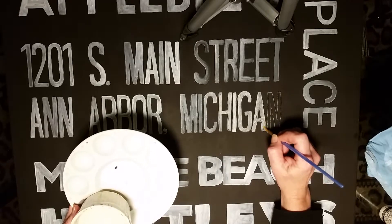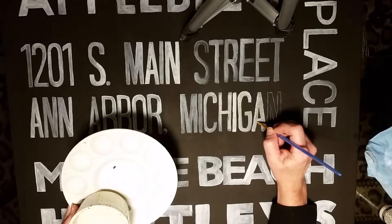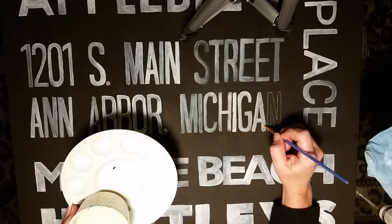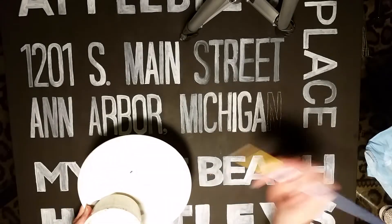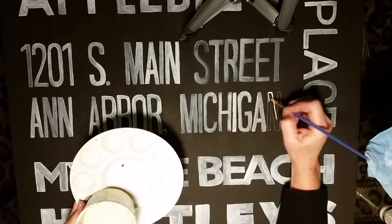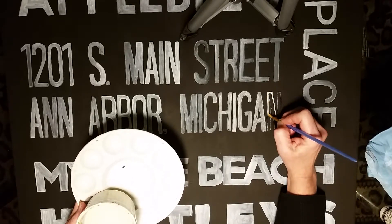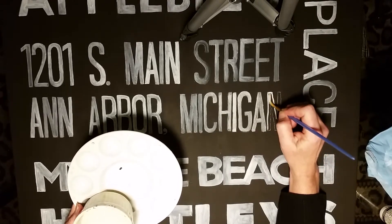You can also paint signs for others — like for my parents, featuring where they met, where they got married, where their first date was, where they went to college, their first home. There are a lot of different options and topics you can use.